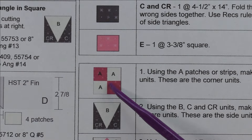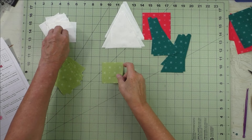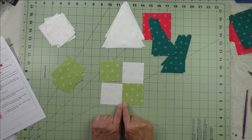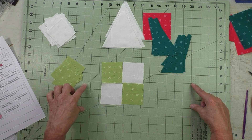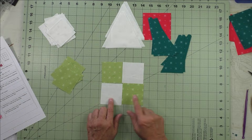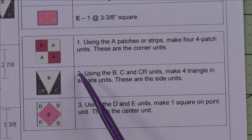For step one, we're going to do the four four patch units. Take either your patches or your strips and make the four patch unit. Sew these two together then these two, press the seams, then sew the two rows together. If you're strip piecing, sew the two strips together, press the seam, and cut your two and a half inch segments, then sew two together to make the four patch unit. We'll make four of these.